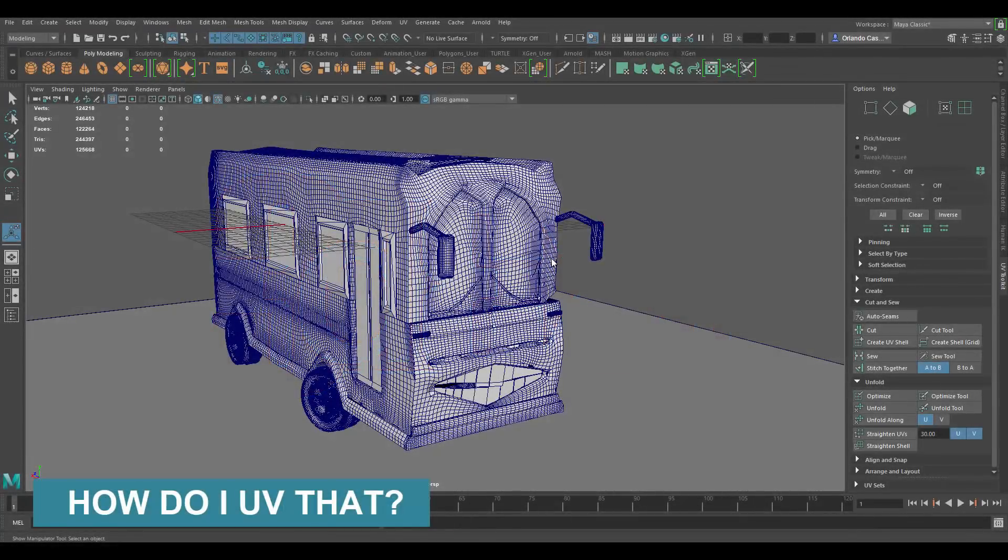Hello, welcome to 'How Do I UV That', where I show how to UV map subscribers' models. In this episode 4 we have a model sent by one of my subscribers, so thank you for sending that.